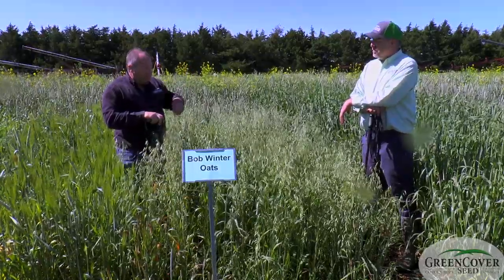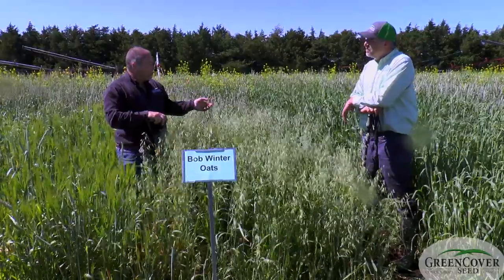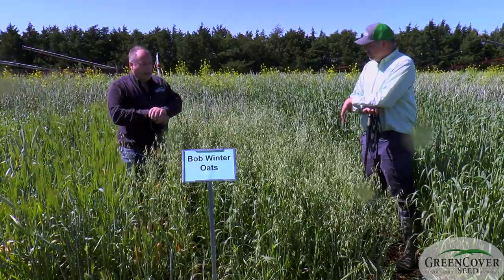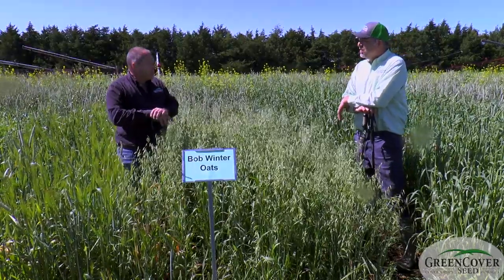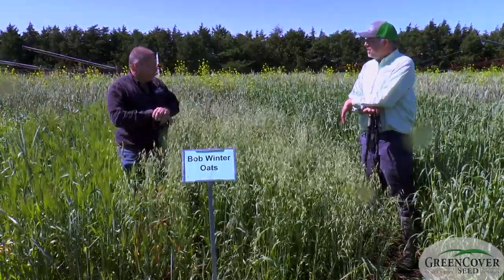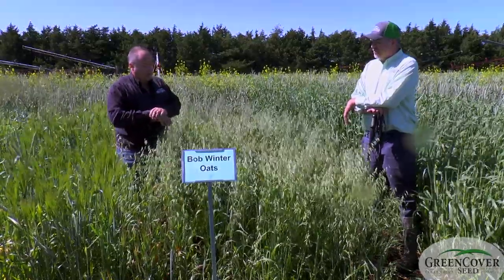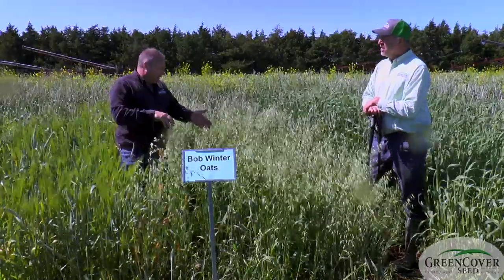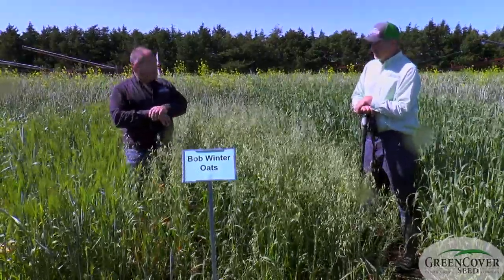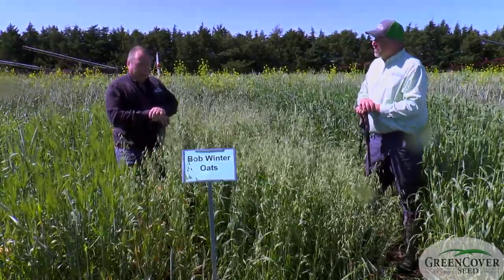Oats also give you some diversity. They are not susceptible to some of the diseases that affect wheat, triticale, or rye. So if you do have one of those diseases or insects move in, diversity allows you to hedge your bets. And when you get farther south — typically I-40 south is where Bob gets used quite a bit — it gives you very, very good quality.